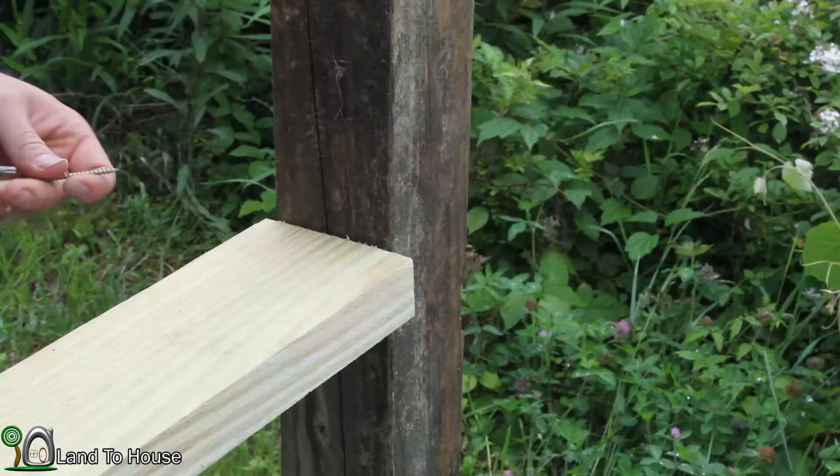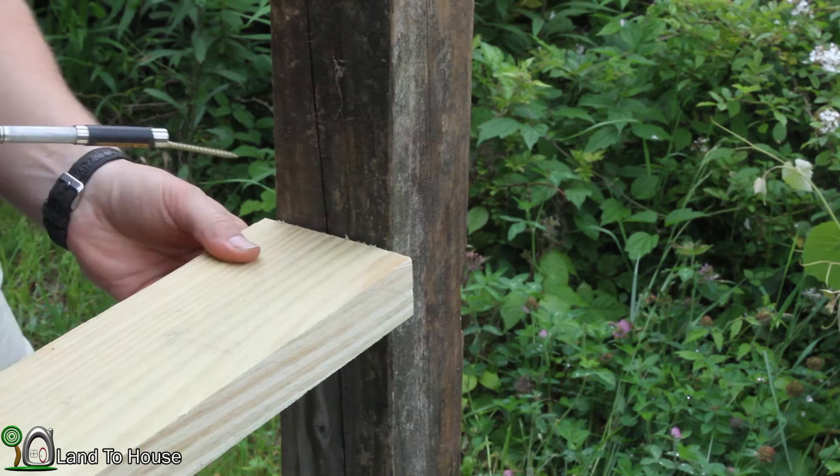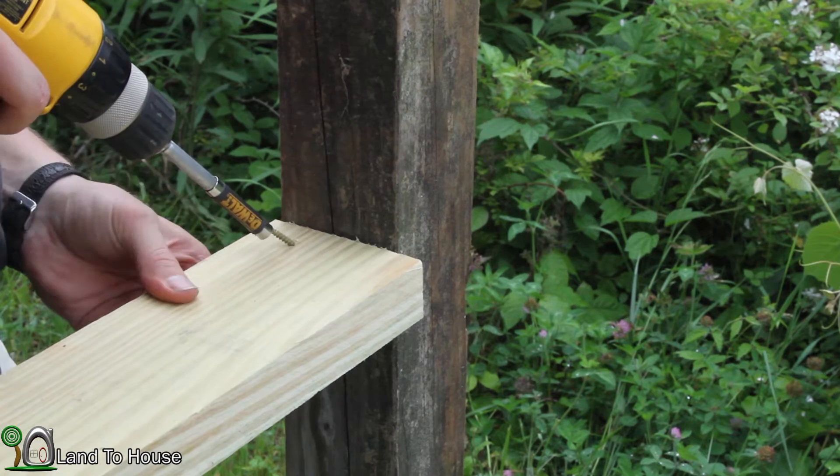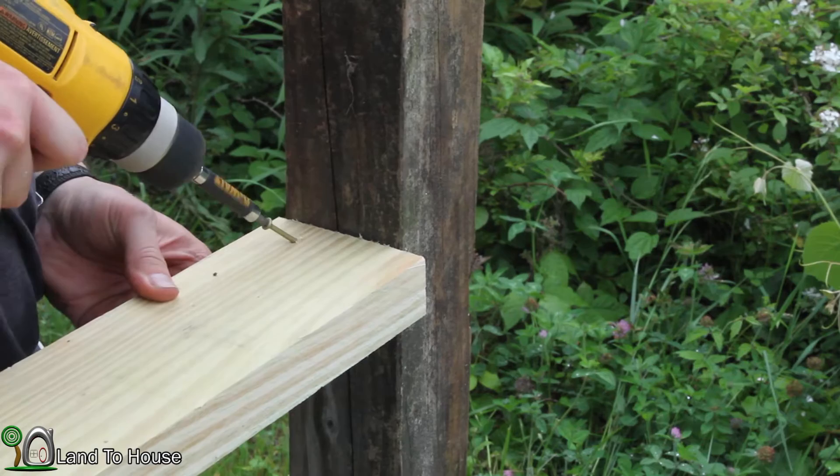I'm going to try and come in from an angle here and toenail some screws — see how well that works. Not too bad.